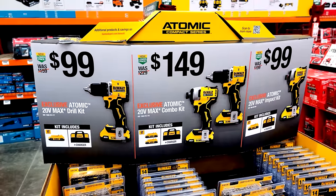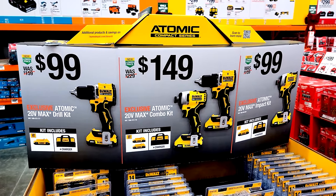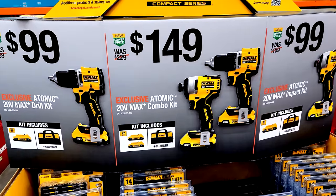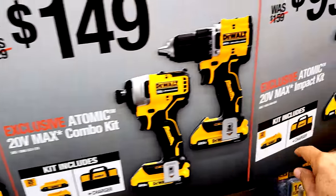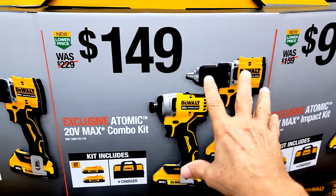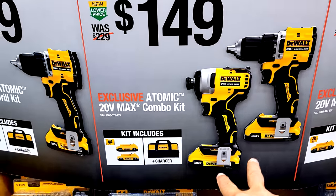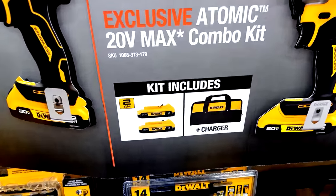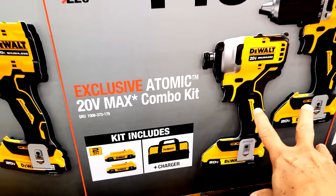True to form, they're running the DeWalt Atomic series deals we see every year at Black Friday. You can get the drill kit for $99, the impact driver kit for $99, or the two-tool combo kit with both for $149. All kits come with a two amp-hour battery, charger, and bag — except the combo kit, which includes two batteries.